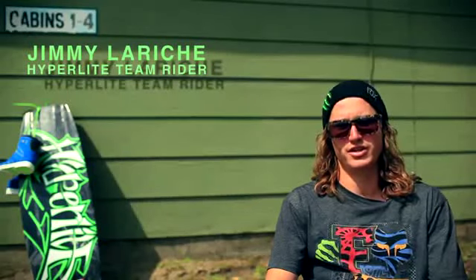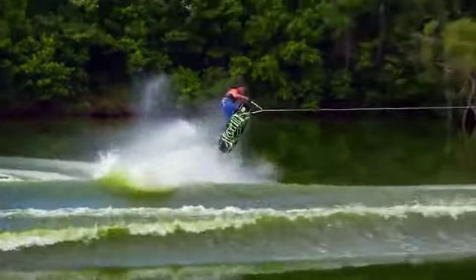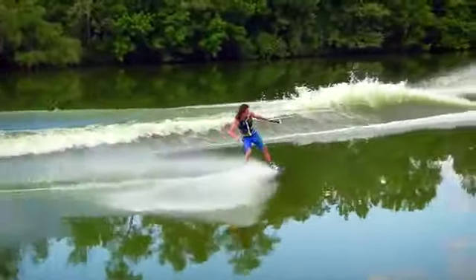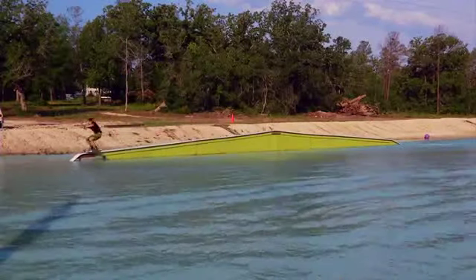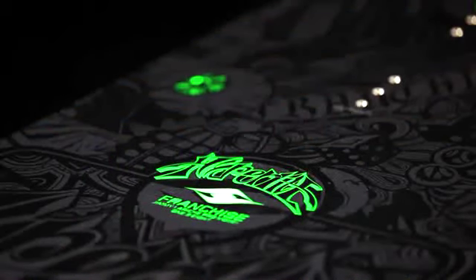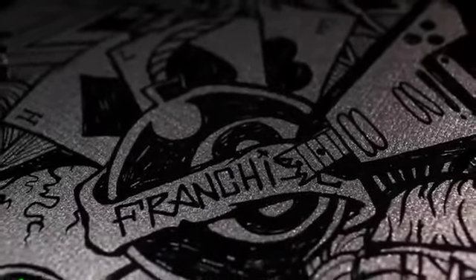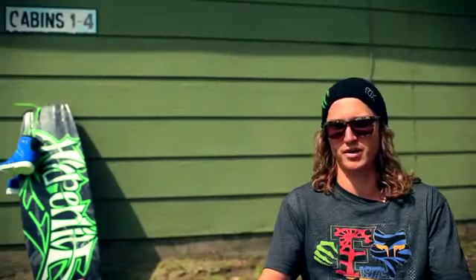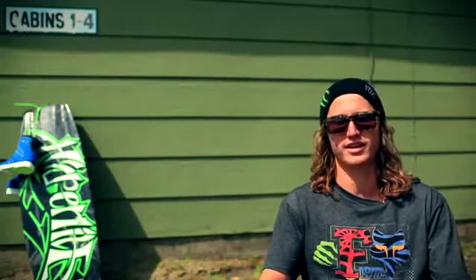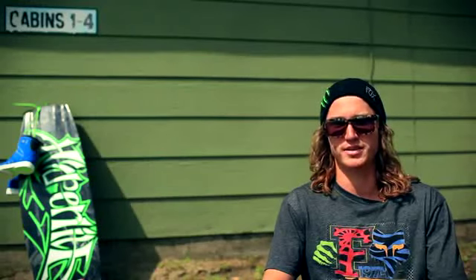What's up guys? I'm Jimmy LaRich here to talk to you about the 2013 franchise setup. The board's been awesome to me, so we brought it back for another year — same shape, different graphics, new look to it. The board is all around a great board. Anyone can get on this board and love it. I've had beginners to intermediate, and I see a bunch of people riding it on tour. The board is all around great.